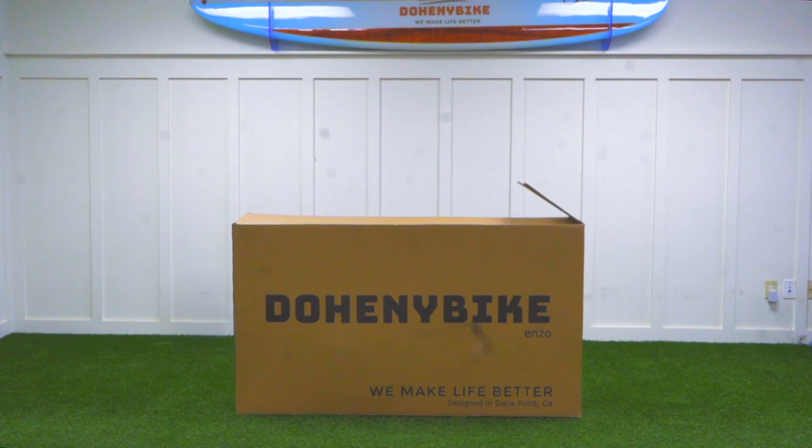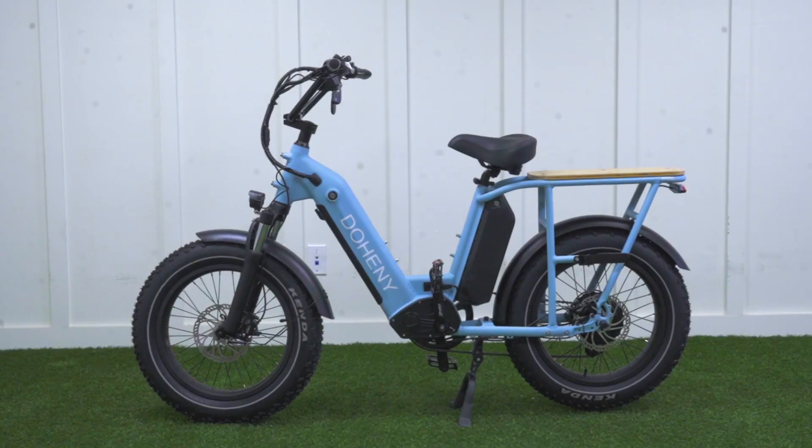Hello riders, today we're going to be talking about how to assemble your Doheny Enzo from the box to a fully built e-bike.